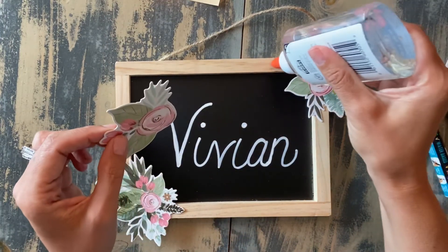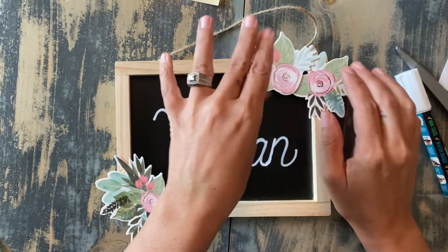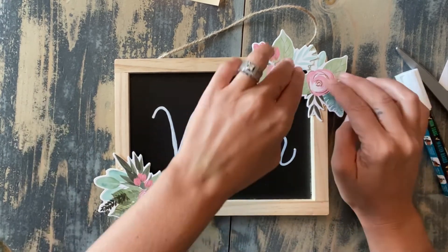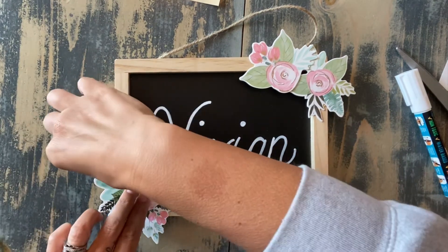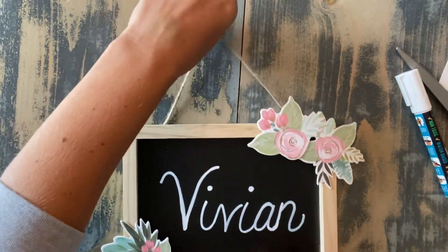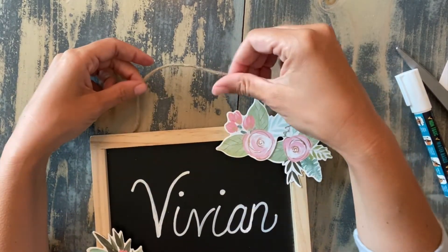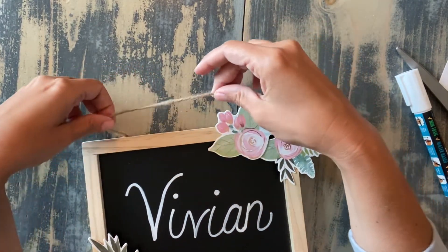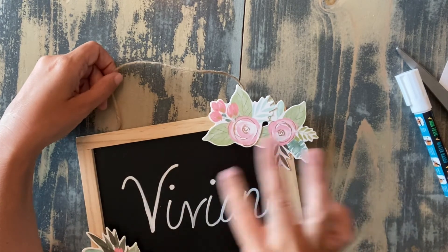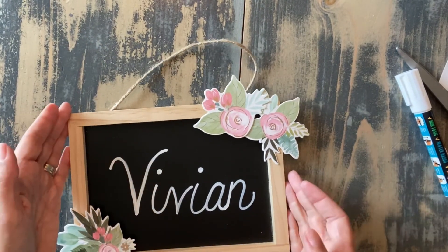They also have these little cardstock stickers available in different themes — animals and sports. So if you have a kid who likes dinosaurs, basketball, giraffes, or whatever, you could buy them and write their name on it, and instead of putting flowers, you could do one of those animals instead, which would be really cute. A few more things: if you wanted to embellish it a little bit more, you could remove this twine and take a new piece of twine and attach it with some wood beads — that would be really cute. You could also stain it, or put a quote on here to make it more embellished. But I just wanted to keep it kind of simple and show you how easy it could be.